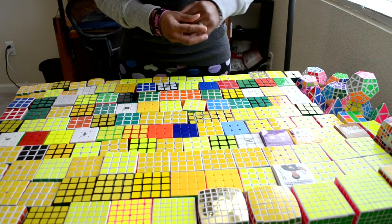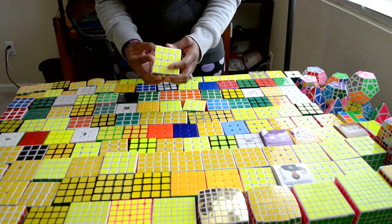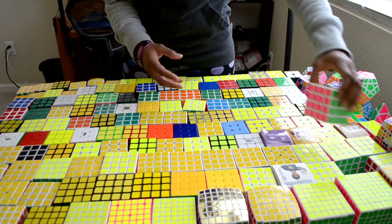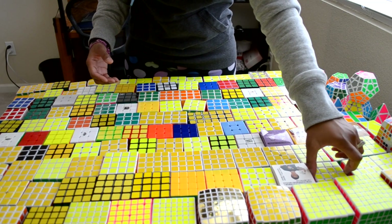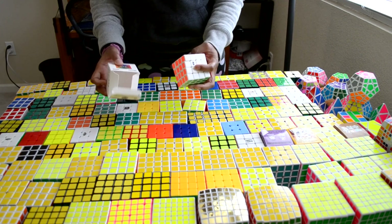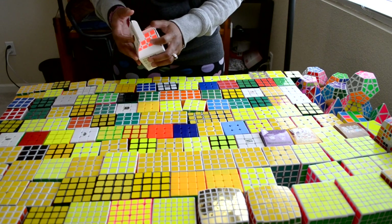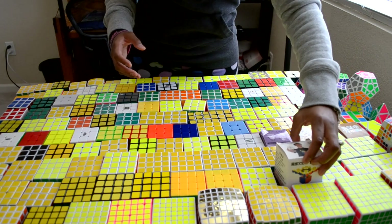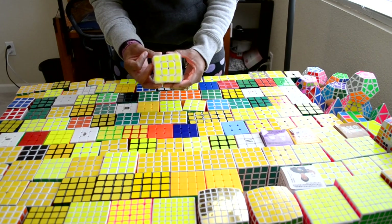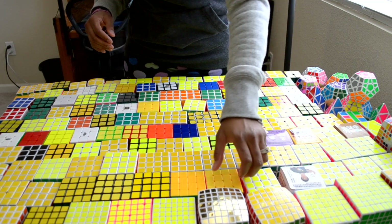Alright, so on to 4x4s. This is the Weisu 4x4, Moyu Weisu 4x4, another Moyu Weisu 4x4, and another Weisu 4x4. This is the Moyu Aosu 4x4, a backup one - I just have a backup just in case something happens to my main one. This is my main Moyu Aosu 4x4. Love this thing, I just set a 59 average on this. Yay.